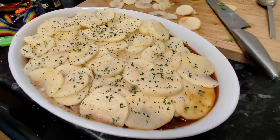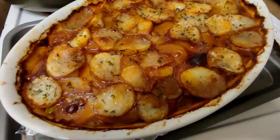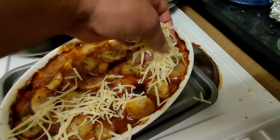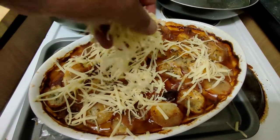Transfer it to the oven but wrap it in foil for the first 45 minutes or so. Then take the foil off for about 15 minutes and crank it up. And this is what you're left with. Then we're going to hit it with a bit of cheese to finish it off, because we all like cheese — it just makes it so much richer and more delicious.